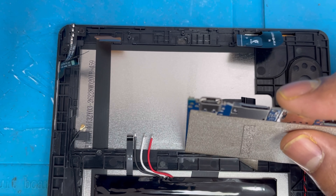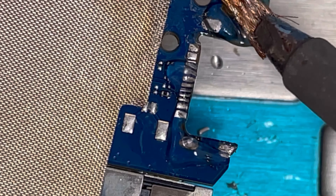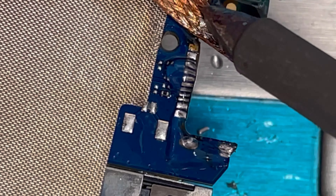We already disconnected it from the board — sorry, I already removed the charging port but my camera was off. I'm gonna show you how to put back the new charging port. First we're gonna clean it.